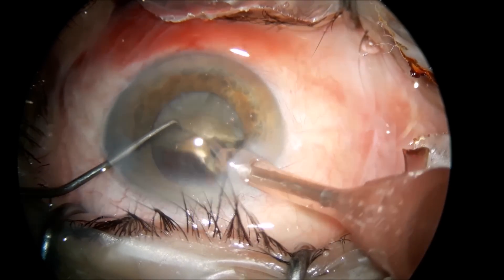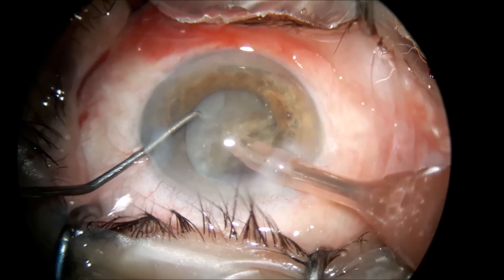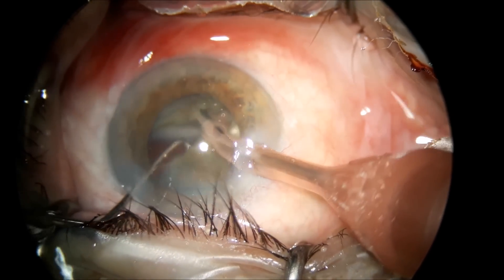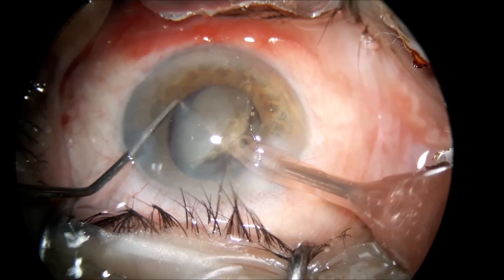You have to be more careful with the foot pedal in this way, because any surge in the anterior chamber will end up with a posterior rent.